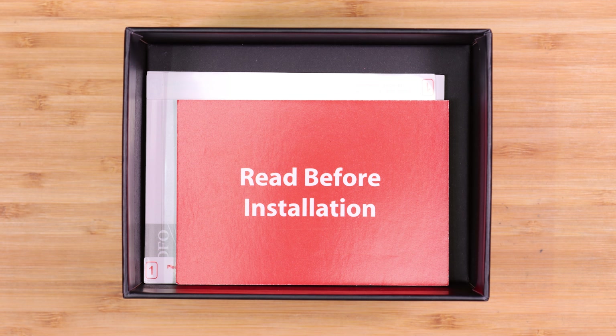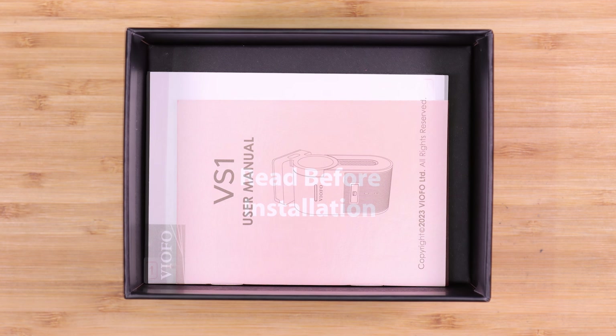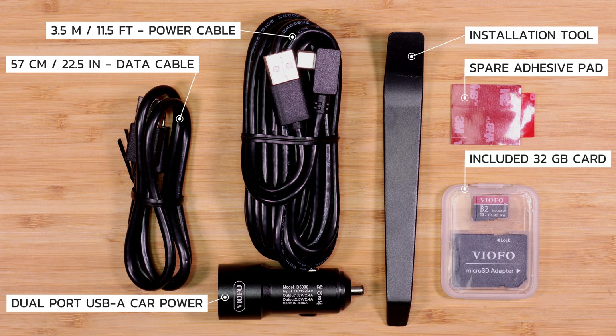Moving further into the box we have the read-before-installation card and two windshield static installation stickers. Next we have the VS1 user manual. Here are the final items included with the VS1: the data cable to connect the VS1 to your computer, the power cable used with the D5000 dual port USB-A car power adapter — it has two USB-A connection ports so you can power the dash camera and connect something else at the same time. You also have the installation tool to help route cables throughout your vehicle, a spare adhesive pad for the windshield mount, and — a first for a Viofo camera that I've ever reviewed — there's an included 32 gigabyte micro SD card, free of charge, included in the price of the product.